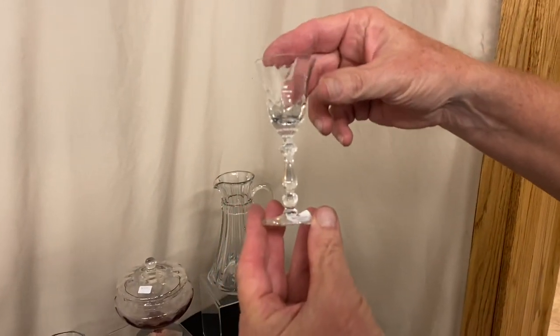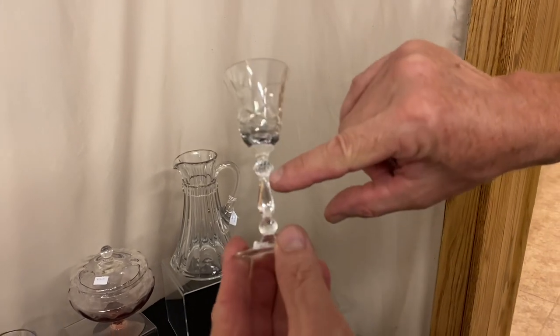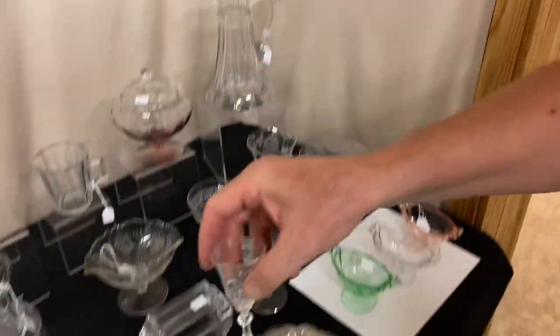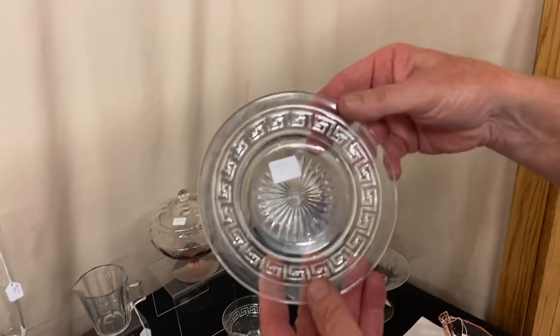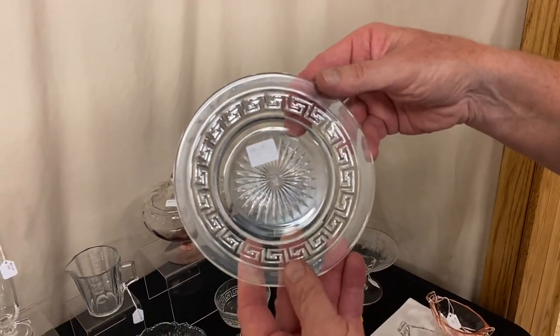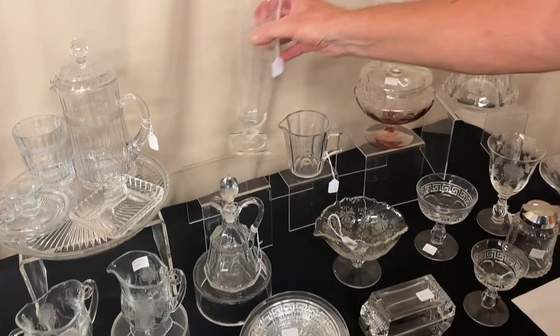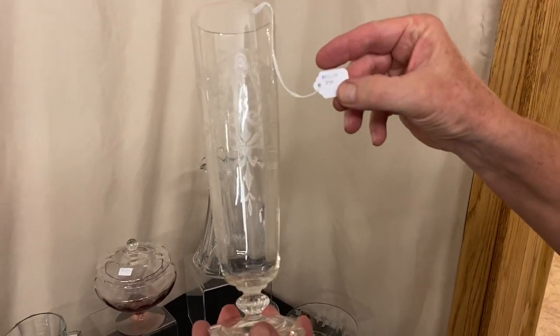I have a Jamestown Cordial with Barcelona Cutting, marked with the Diamond H right on the side of the stem, and it's $25. Greek Key 7-inch Bread and Butter Plates — we have 8 of these available and they're $12.50 a piece. Carcass on Flagon with Old Colony Etching in crystal, $65.